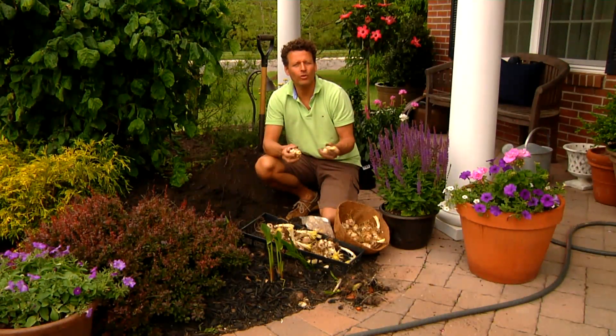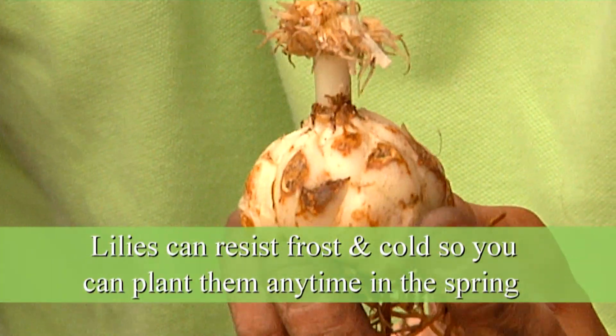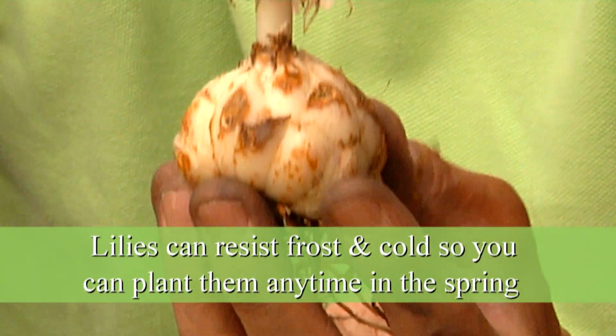For lilies it doesn't really matter if you plant them early in the spring or later in the spring. Lilies can actually resist frost in the cold, so you can plant them anytime in the spring when you want.